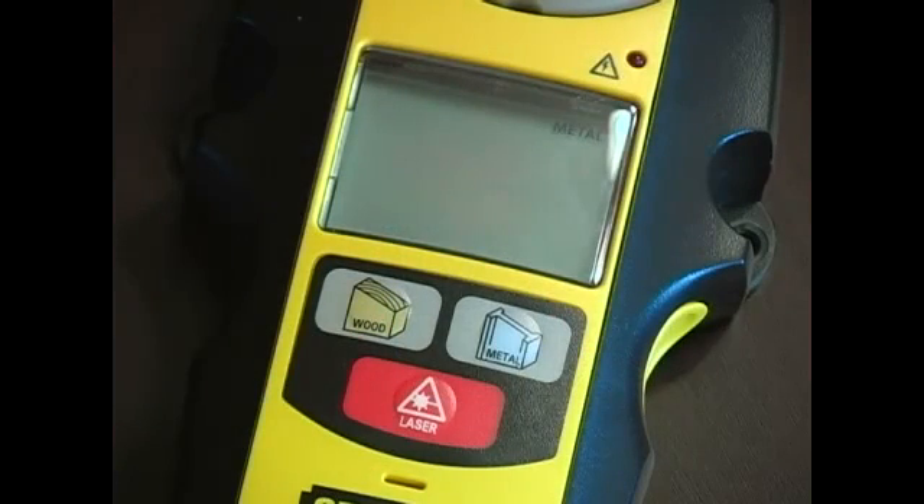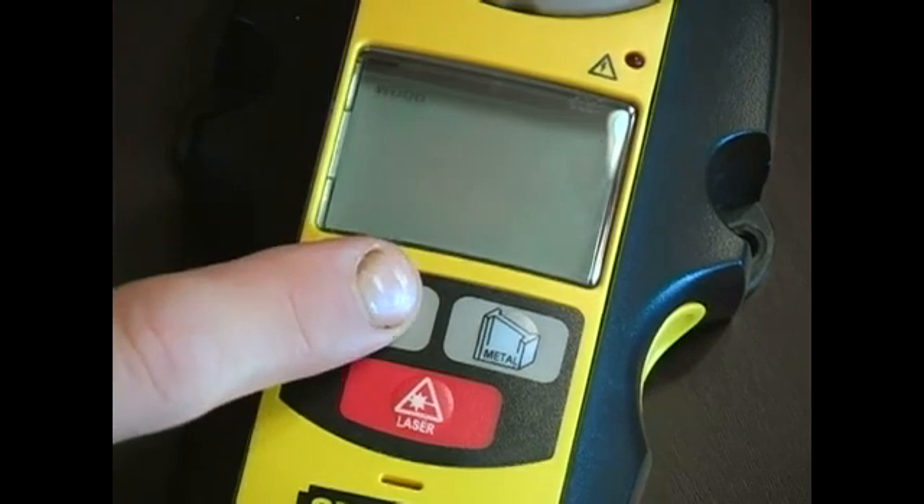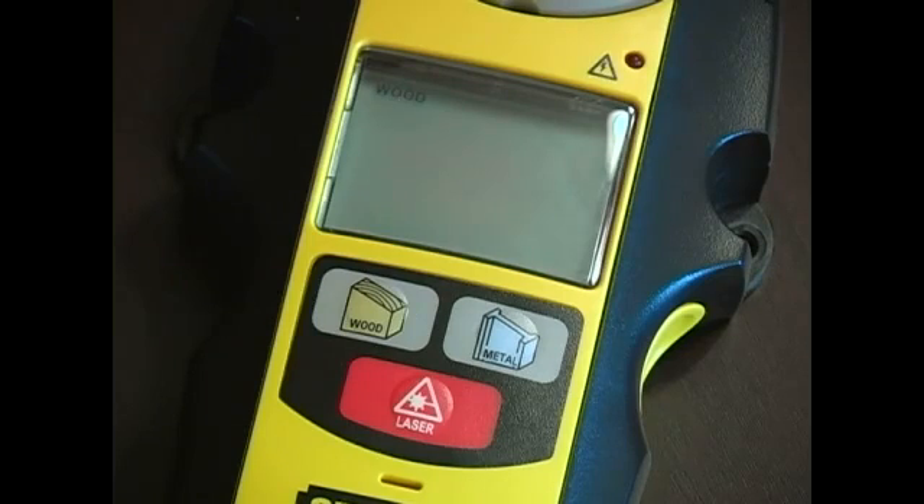In this video clip we will be detecting wood studs. When detecting wood studs, the first thing we need to do is set our stud finder to wood, to tell it that we are going to be detecting wood studs. Different studs have different materials — obviously between wood and metal — and you'll get an inaccurate reading if it's not set correctly.